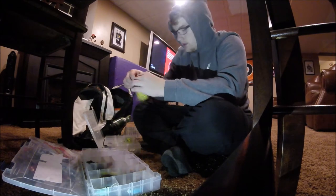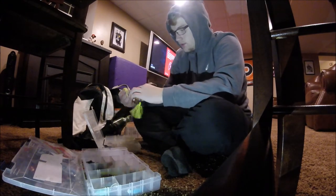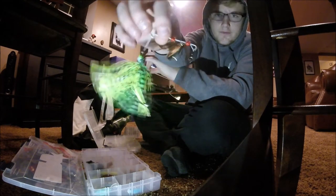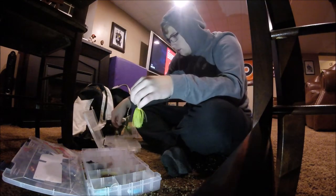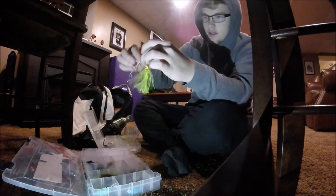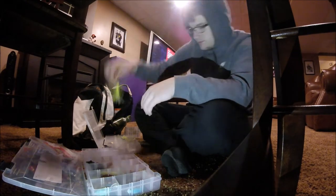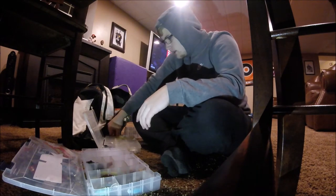I have a white chatterbait with a white swim bait trailer — I think it's a 3/8 oz chatterbait. Then I have a couple swim baits; I lost one the other day, it was all white. This one's a cheaper swim bait. And then here's a little swim bait. And then I have a buzz bait.